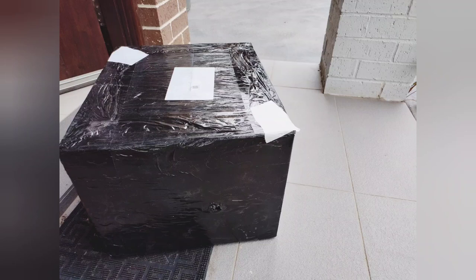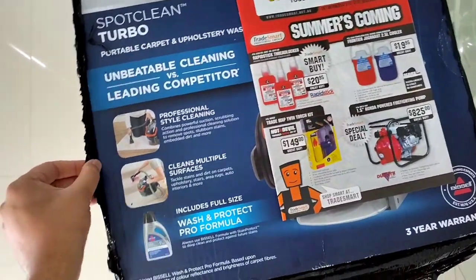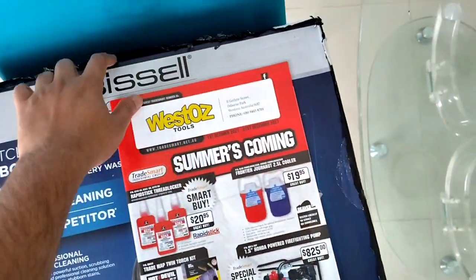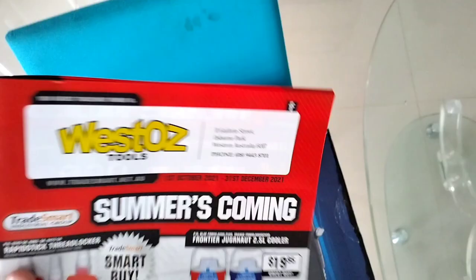Today we have a new addition to our cleaning tools and that is the Bissell SpotClean Turbo. This tool sells for $200 in Canada, whereas in Australia it's $370. I'm not quite sure why it's so expensive in Australia.